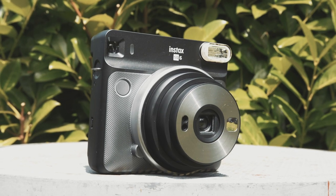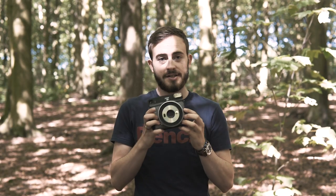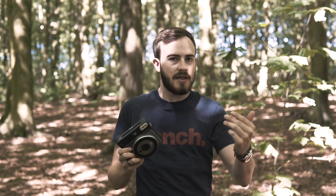The Fuji Instax SQ6 is a new model on their lineup and it is quite impressive in terms of its style and design. What's more impressive is the fact that it actually does square polaroid-style shots, so rather than the rectangular or wide that we've already seen, they're now going down the square route — and they've gone a little bit further than that as well.